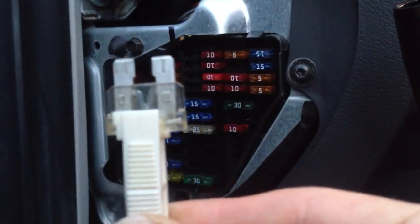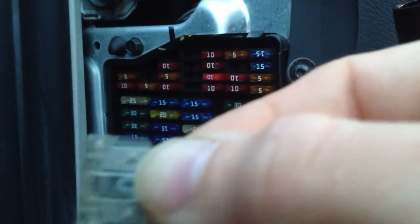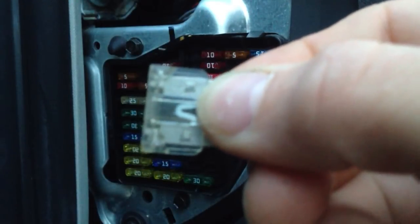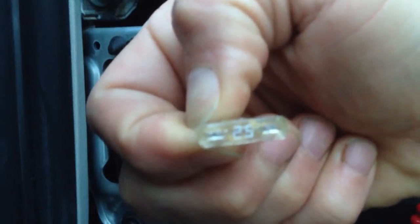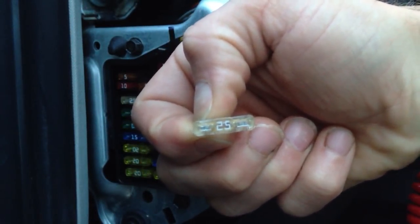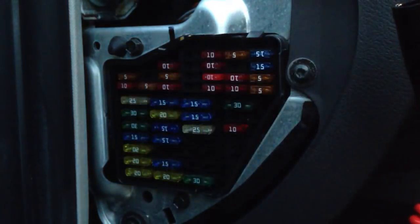This is a vehicle fuse. It has a little element in the middle — that's the piece right there that will blow when you have a high current draw. You'll notice it says 25. There are two metal prongs on it that you can use to test the fuse while it's still installed in the car.